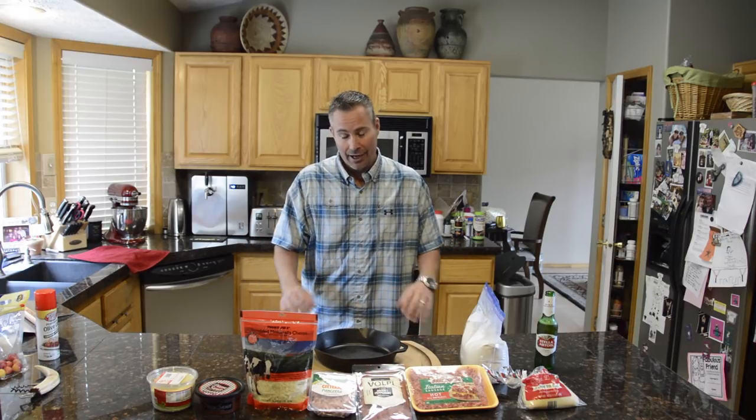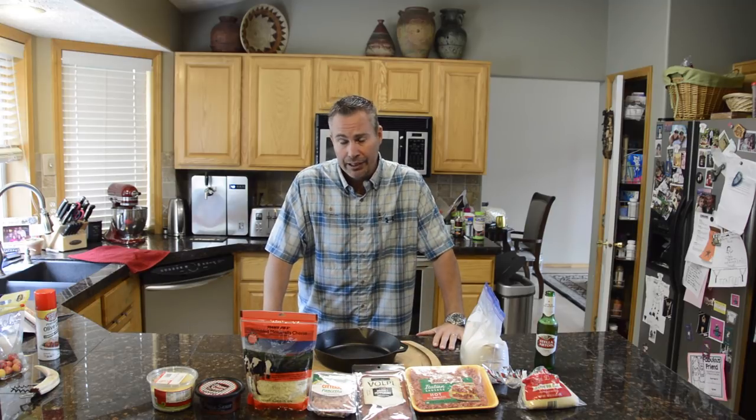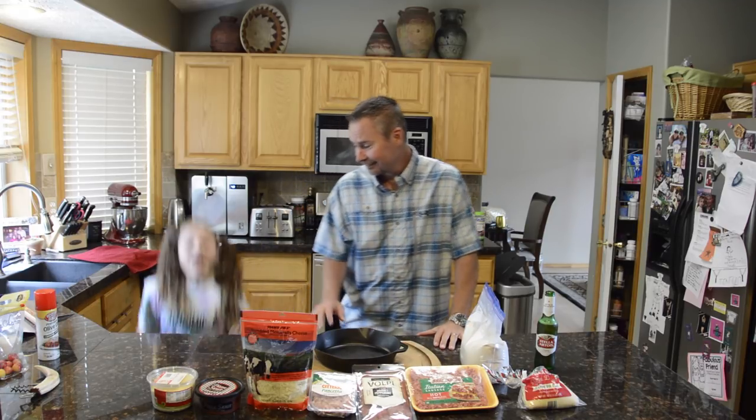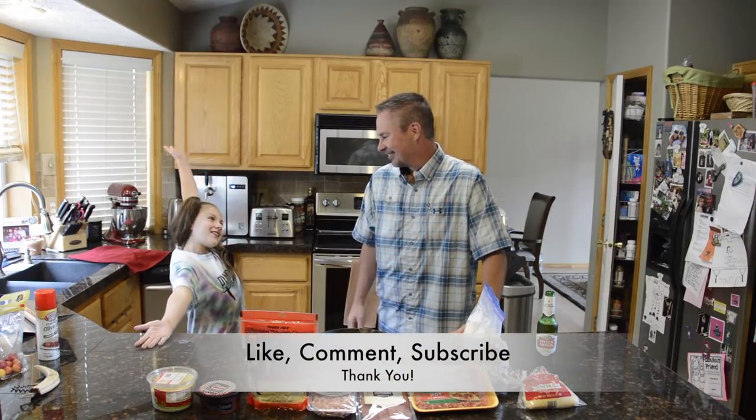Hi, I'm Brandon Tanner and this is Virtual Eats Guru, where barbecue and grilling is made tasty. This is our YouTube channel and we have a lot of fun here. If you like barbecuing and tips and tricks and all that kind of stuff, comment and subscribe and hit that bell so you never miss another video like this one.